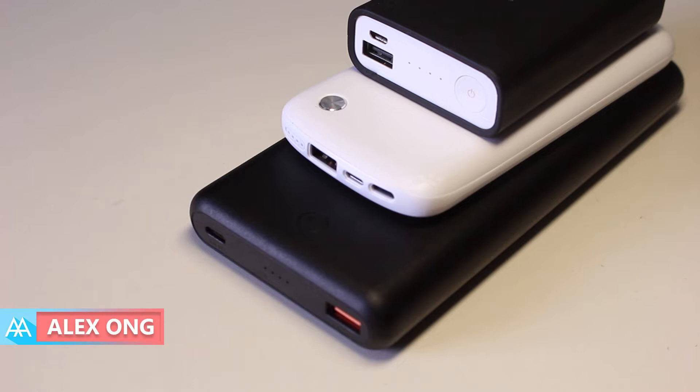I'm Axong from Mr. Tex and in this video, I'm going to tell you why you should consider the All-Key PBX-D26 26800mAh power bank.